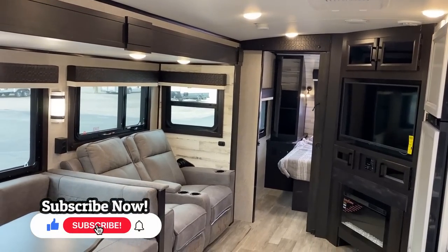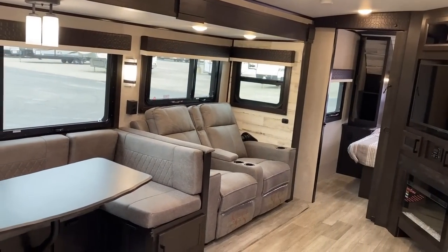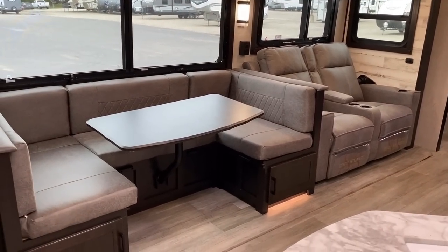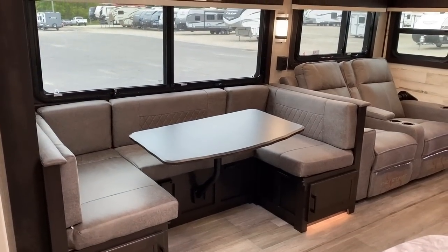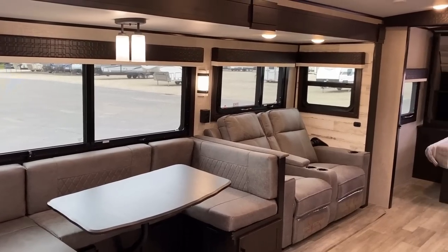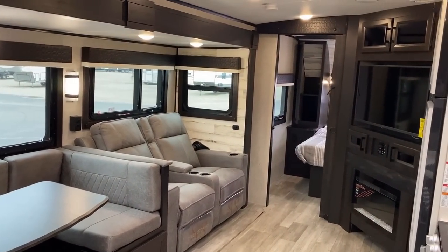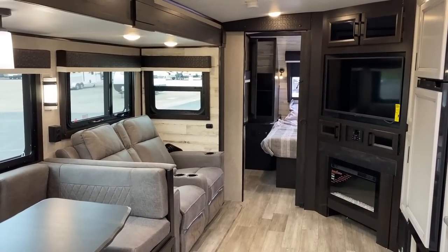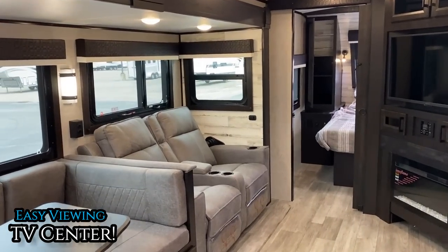I've liked this floor plan since the day I first saw it because everybody making something like this always had the kitchen and the entertainment flip-flopped. I never liked that — if you wanted to get to the kitchen, you had to go straight past the people watching TV. This floor plan feels very entertainment-focused; if you're stuck inside on a rainy day, I could see you really spending some time in this one.